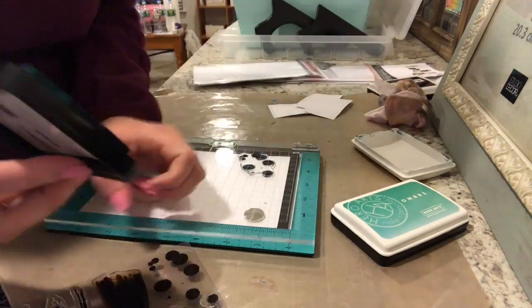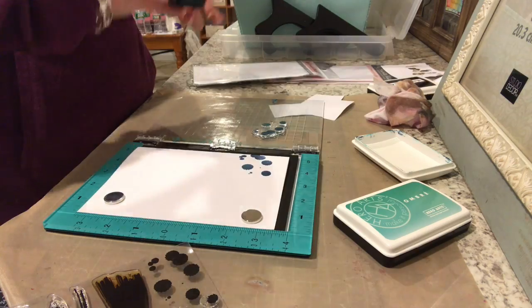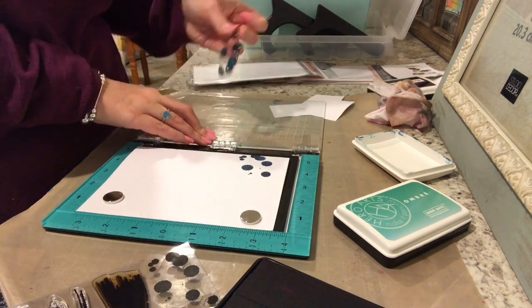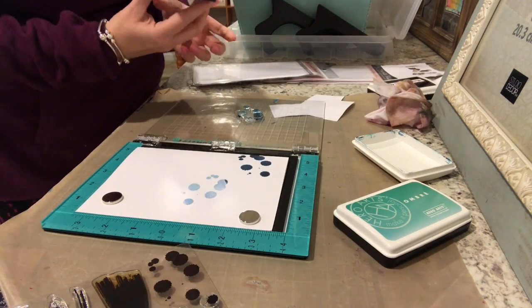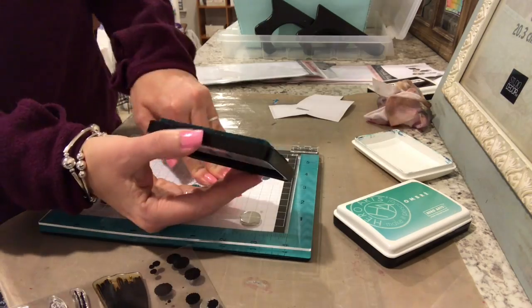I'm inking the stamp up and just using the top two colors right now to ink the stamp. We're going to use this as a background because I thought it was a little bit too plain with just the three rectangle dies on there. I'm just going to continue to move the stamp — there'll be a little bit of ink left on the stamp, which is fine because I'm going to use it to blend the next colors.